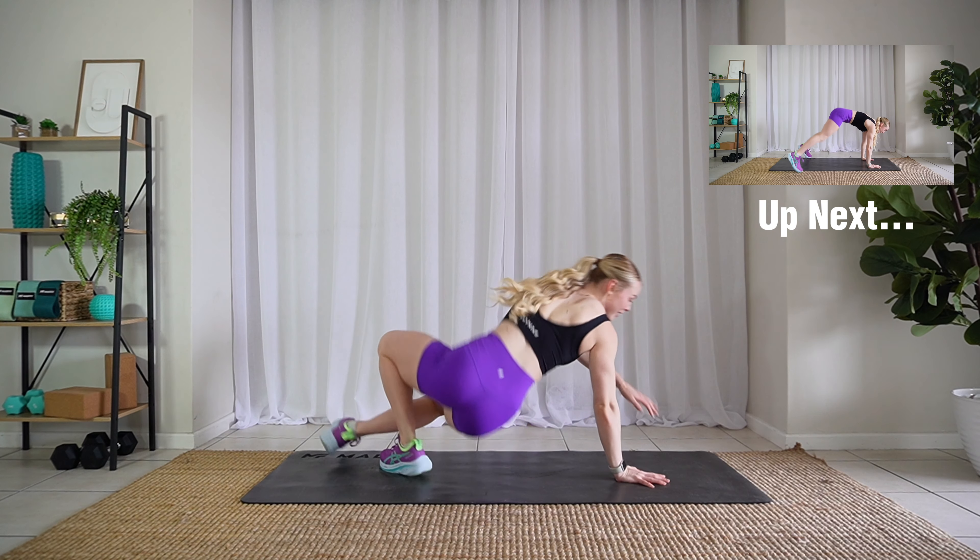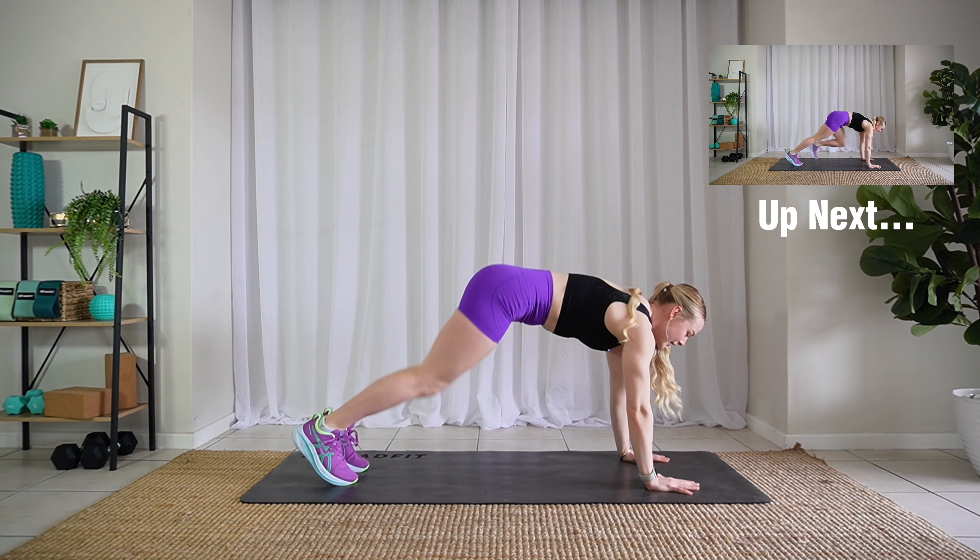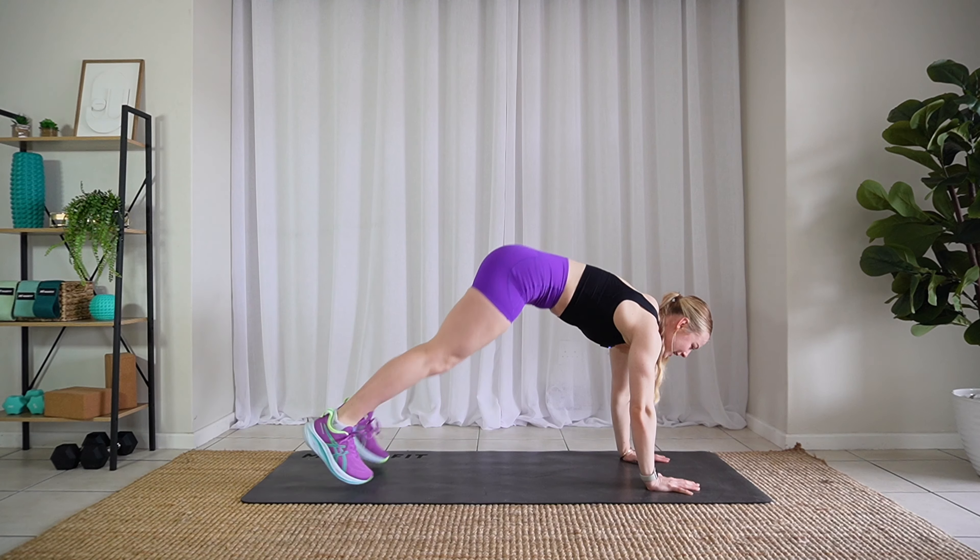Last one, stretch it out. Come up, flip it around and tuck. Jack. Whoo!